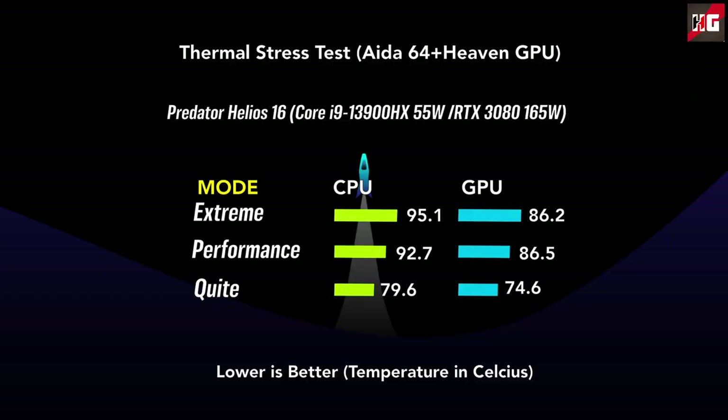Because this is not a retail unit, the temperatures shown here are higher than what the older model achieved, and that is only due to a driver issue. Because the cooling system has been improved, the temperatures in the retail unit will be lower than what you are seeing here.